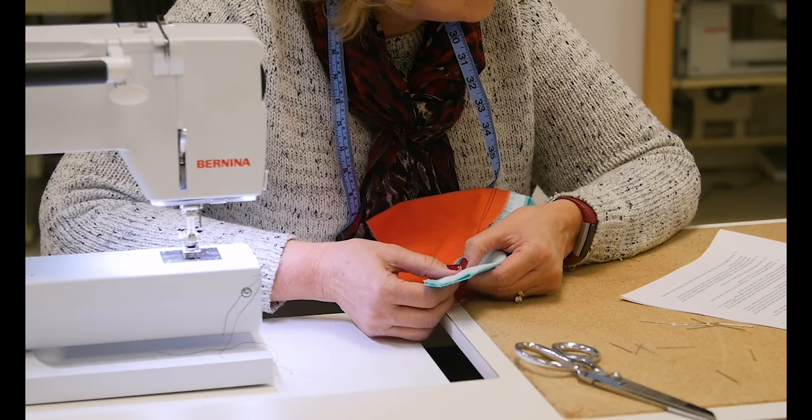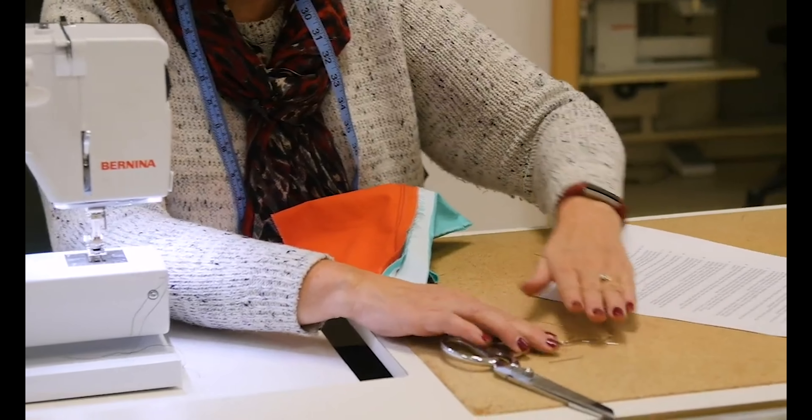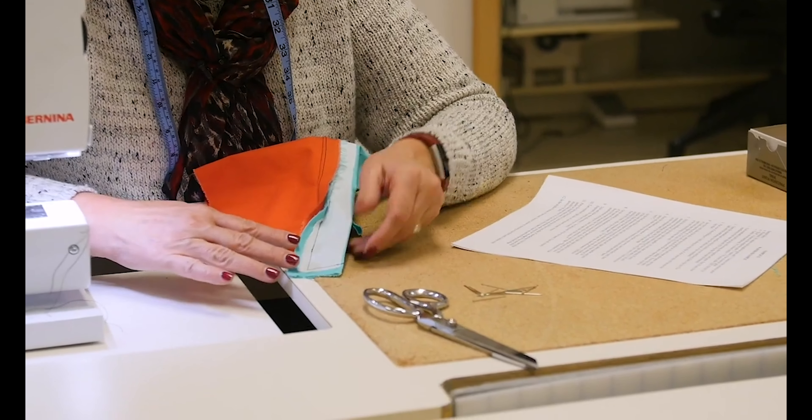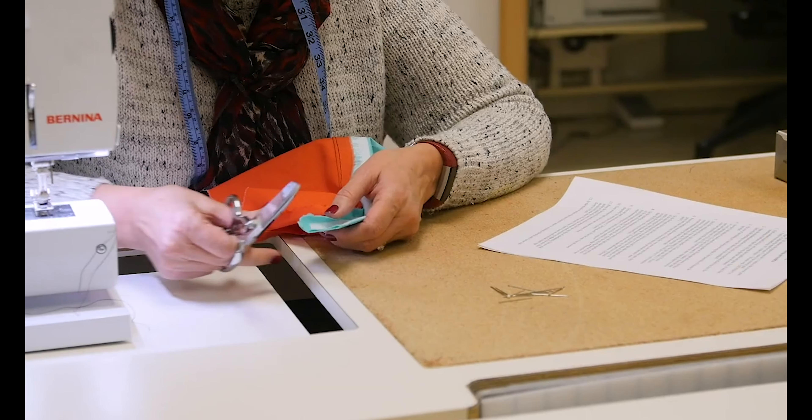Step nine, and we're going to do some trimming and grading. The reason we grade is so that our seam allowances are not all at the same width, so that we don't get ridges.